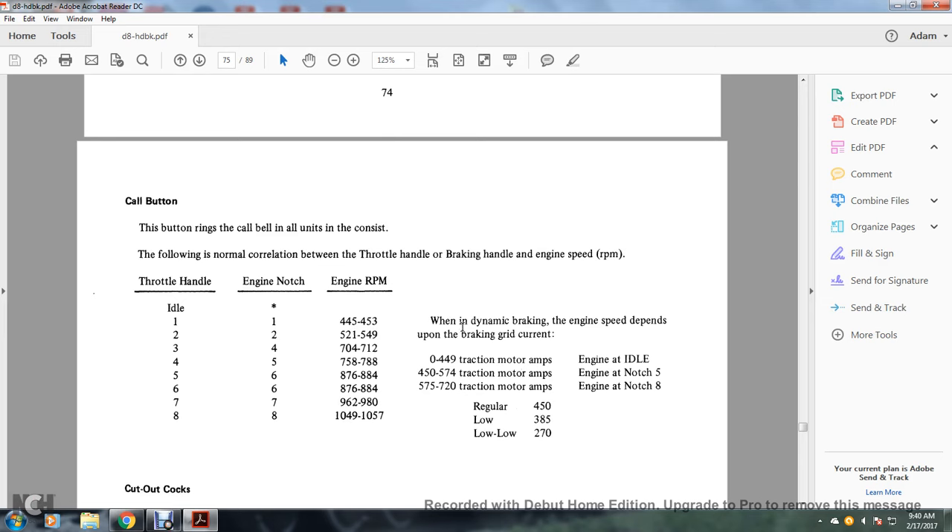When dynamic braking, the engine speed depends upon the braking grid current: 0–449 traction motor amps — engine at idle; 450–574 traction motor amps — engine at notch 5; 575–720 traction motor amps — engine at notch 8. Regular 450, low 385, low 270.